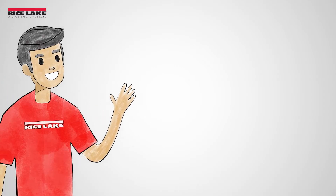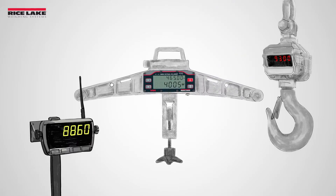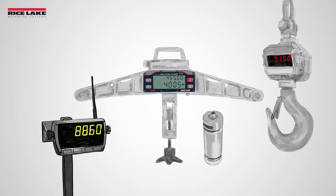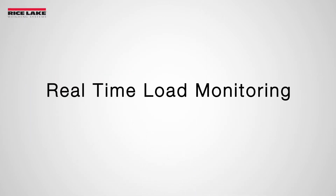Authentic MSI crane scales offer a safety factor of a minimum of five to one and, along with tension meters and integrated solutions, not only increase safety but also efficiency by providing reliable and accurate real-time load monitoring.